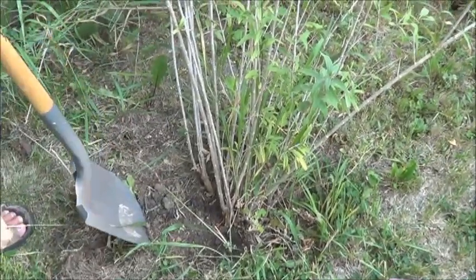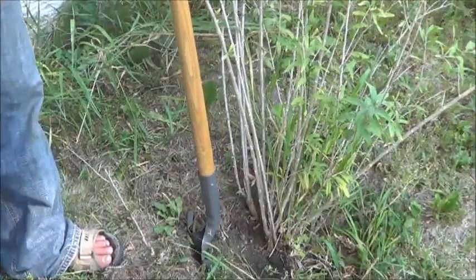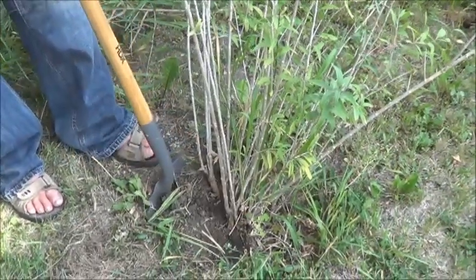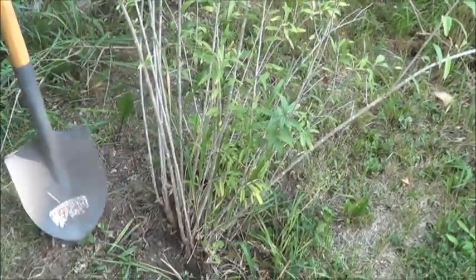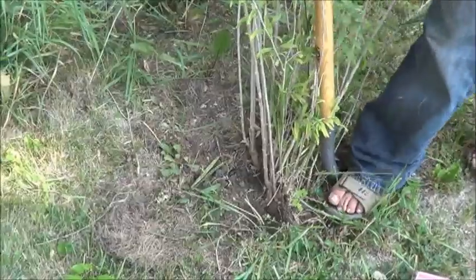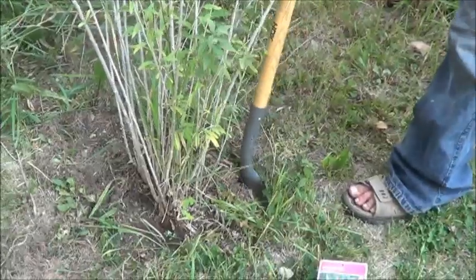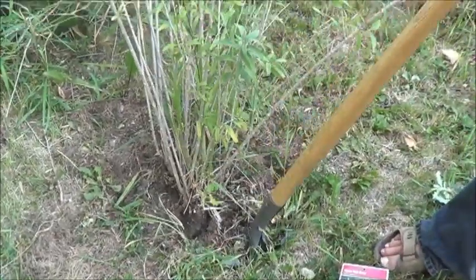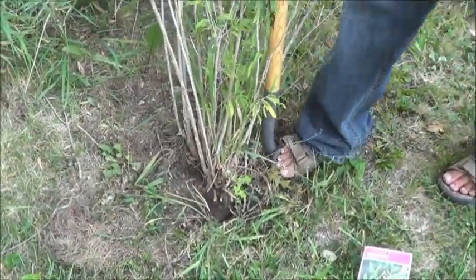When we planted this in the ground it was in a three-gallon bucket. The soil is still nice and soft — doesn't feel like I cut through anything root-ish there. I have no idea how far outward the roots may have grown, but it seems like it's going to lift fairly freely. I'm not feeling a lot of root resistance here at all. We'll see what our roots look like once we have this out of the ground.